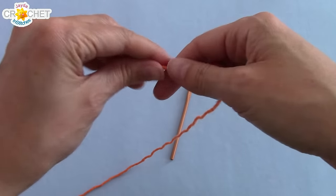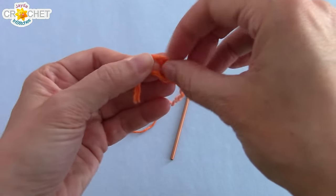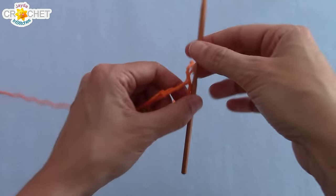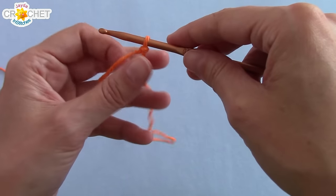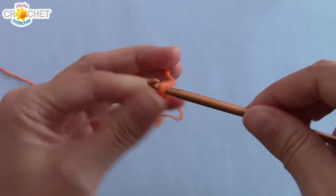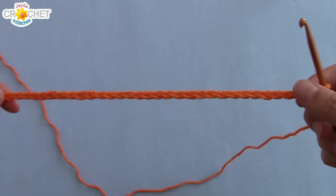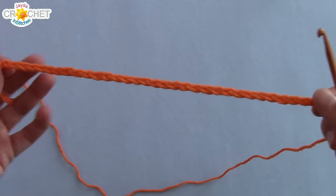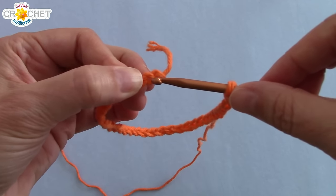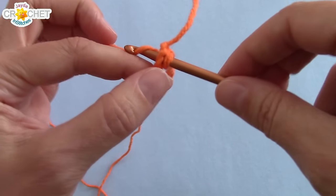We're going to begin with a slipknot. Once you have your slipknot made you can slip it on your hook. Make sure it's not too tight or too loose, and you're going to begin by chaining 34. Once you have chained 34, make sure it's not twisted and then bring it around so that you can work directly into the first chain you made. You're going to single crochet into your first chain and in each chain around.